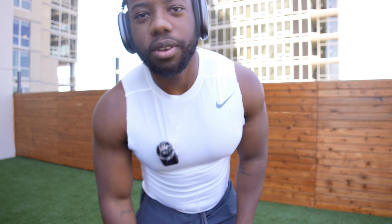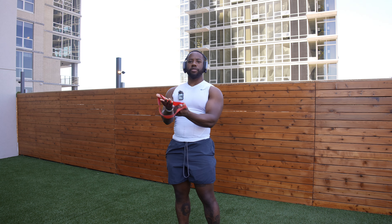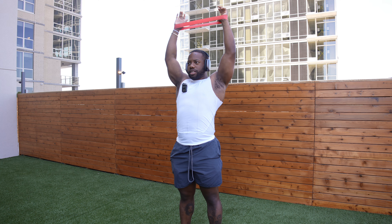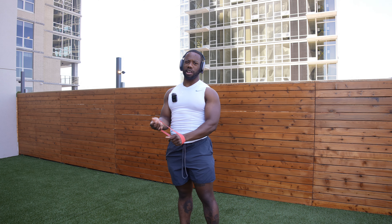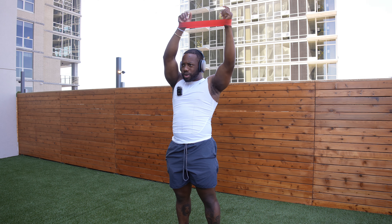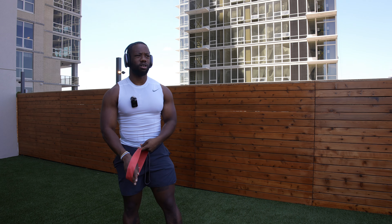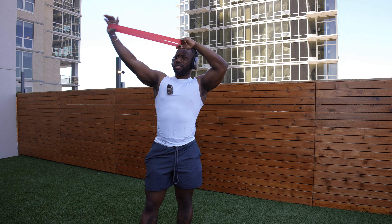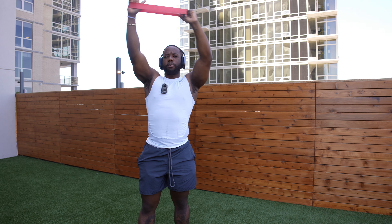My camera is on 27% so I gotta be mindful of that. I'm not gonna go too much in depth into the workout showing all the sets — I'll just show the most important parts where I'm trying to explain things and then show the movement. Quick little video, and shoulders shouldn't take too long, so it'll be quicker than my other one. Warming up outside.